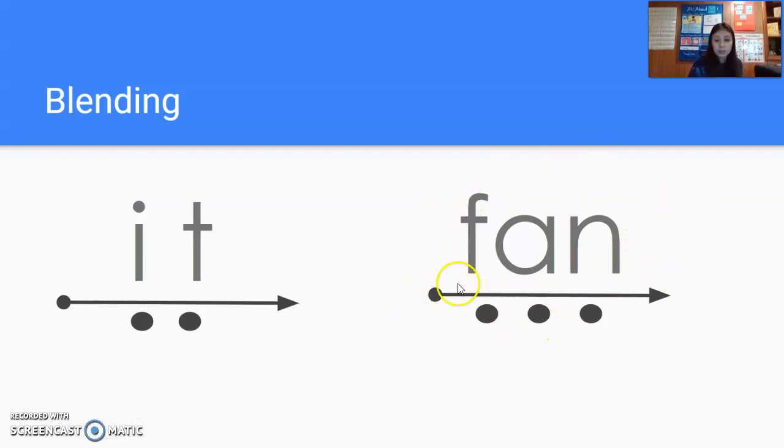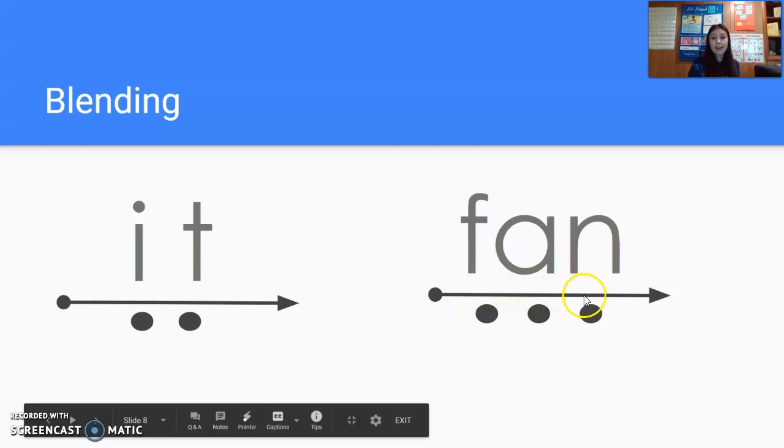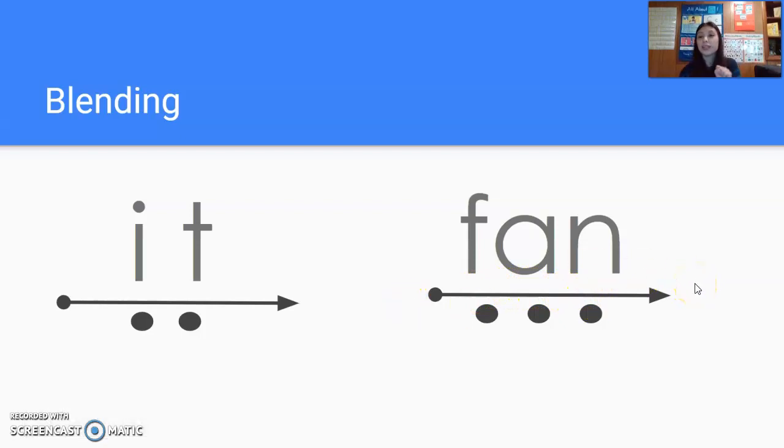All right, moving on to this one. Let's see if you can do it on your own. You should have sounded out the word 'fan.' Let me do it first so you can see how it's supposed to be done. Get ready. Let's try that together, get ready. Again, get ready. F. A. N. Fan. Now watching me, do it together, get ready. F. A. N. Fan. Again, get ready. F. A. N. Fan.